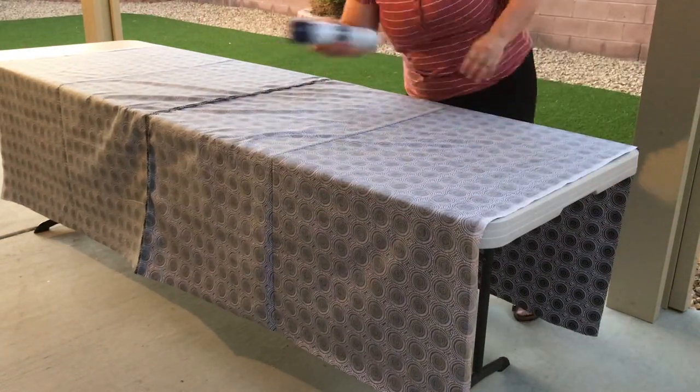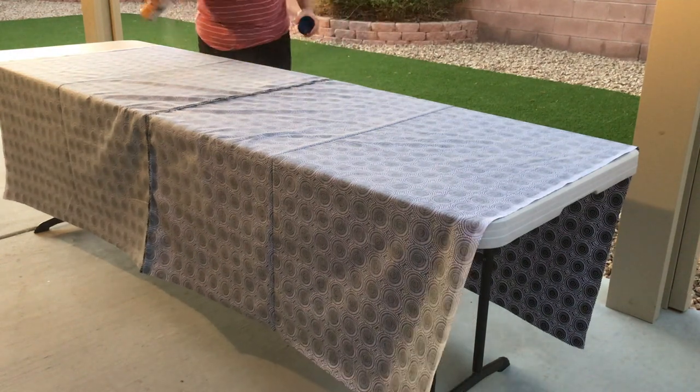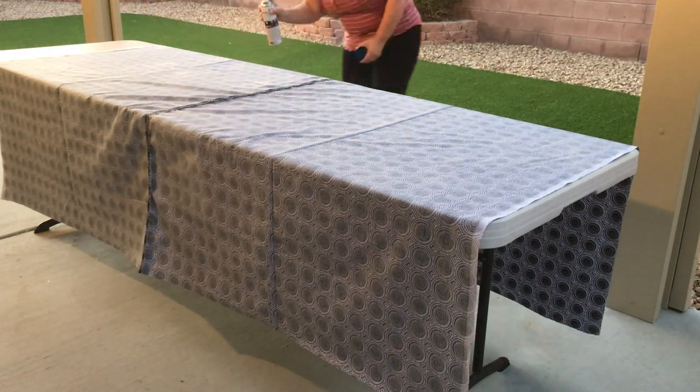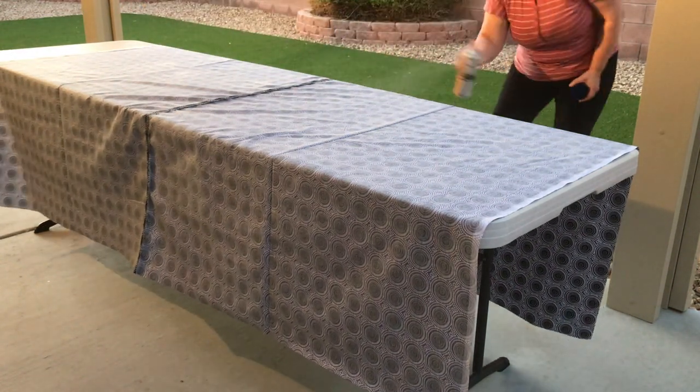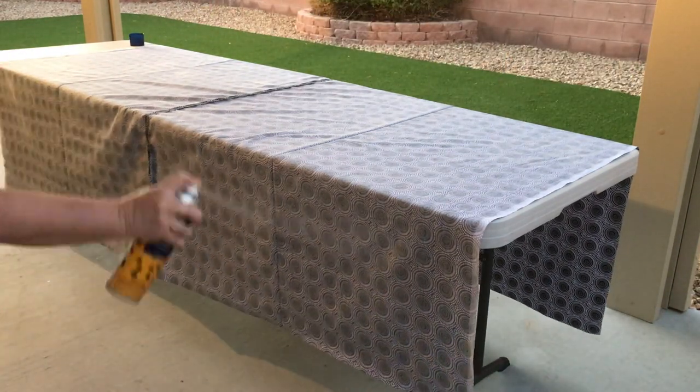Now the reason that I like to spray the top and backing separately is it makes it much easier for the quilt top assembly later on. I'm using a generous amount of the 505 basting spray and I'm making sure that I spray all areas of the backing.